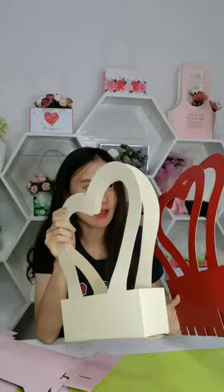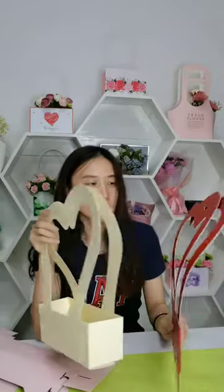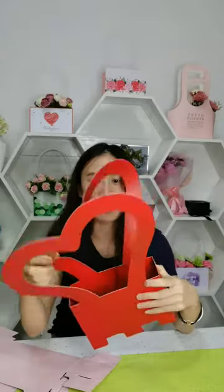Of course, if you have your own size and colors, we can also do that for you — just send your inquiry. For the packing, we usually pack 10 pieces each OPP bag, or under 300 pieces per carton.